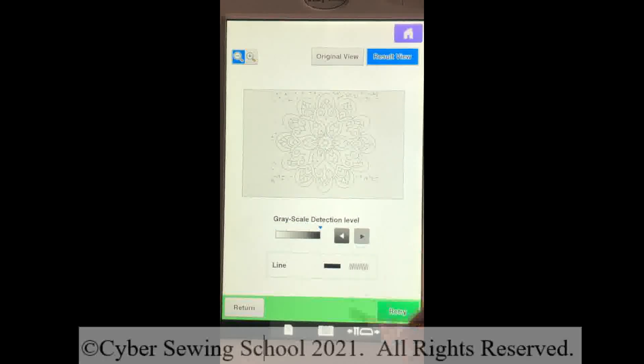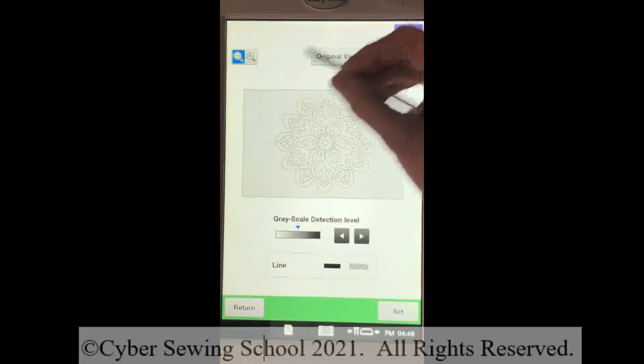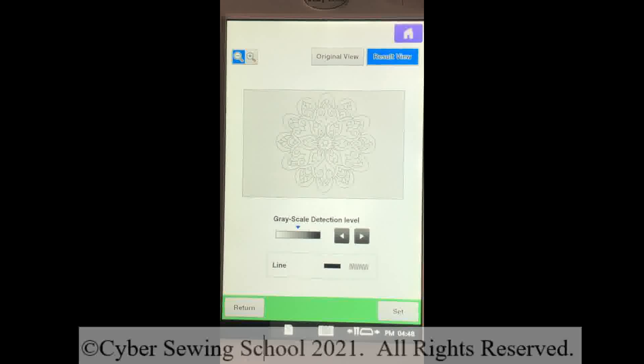I'll go all the way over to the right and press retry. I think that produced the cleanest scan. Let me go one more to the left and press retry to really look closely. In retrospect, I think the middle setting produced the best scan. Once you get the grayscale detection level where you want it — you're looking for little extra lines and flecks — press Set.